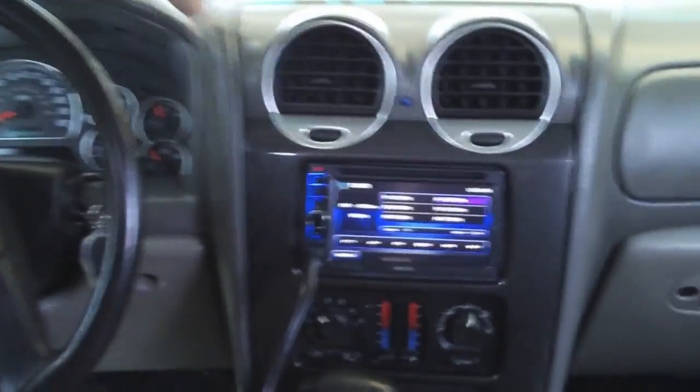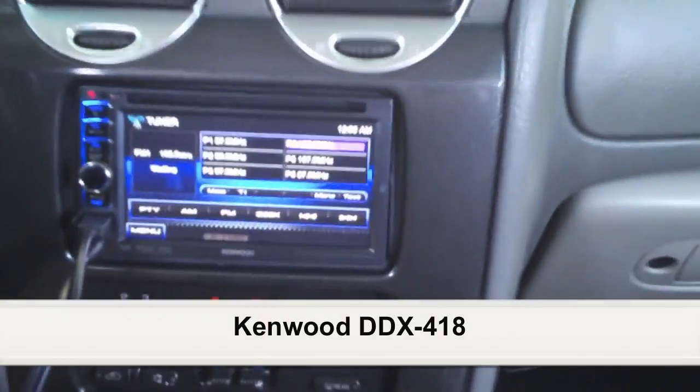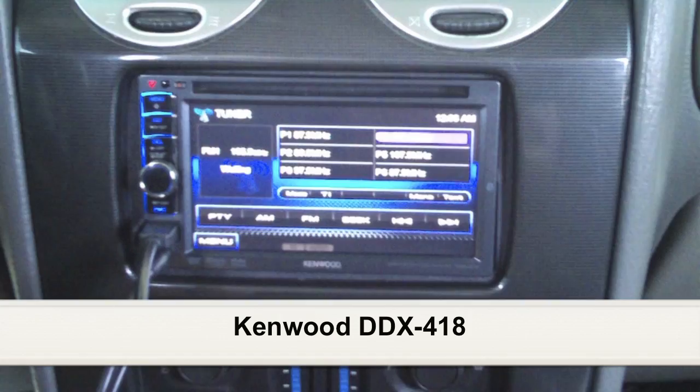What up guys, this is Spot down here at Breaker Stereo, bringing you a review of the brand new Kenwood DDX418, one of our favorites down here at the store. It's one of the new pieces — an AM/FM CD/DVD player that you can add on navigation as well as add-on Bluetooth if you want.